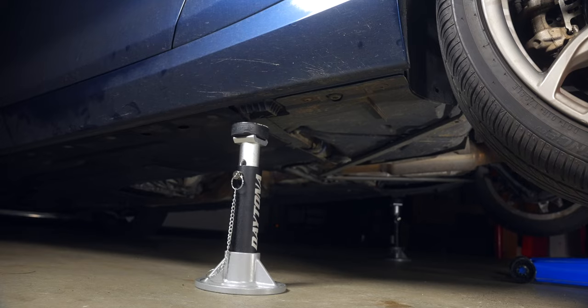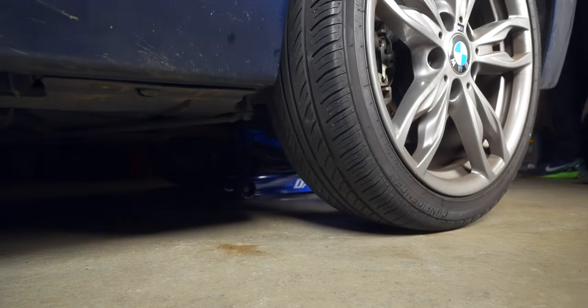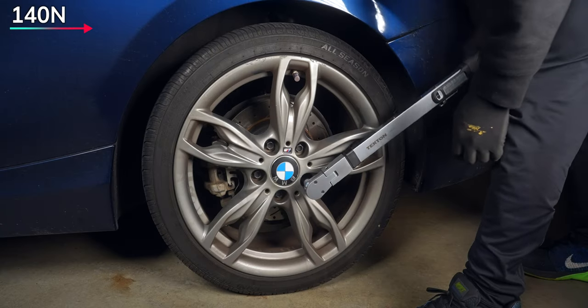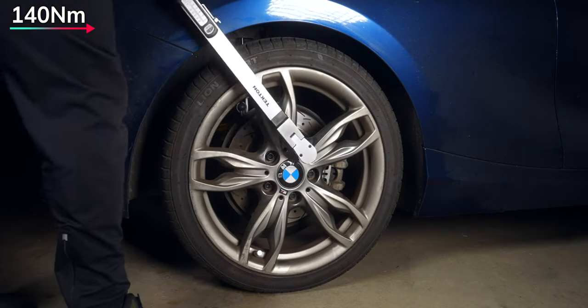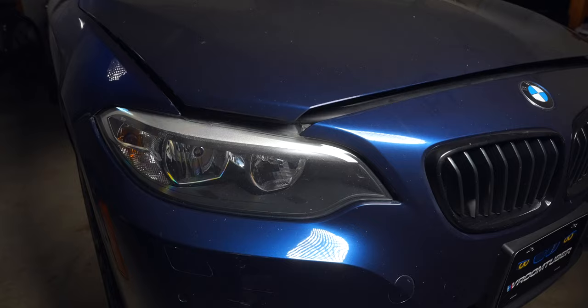Hopefully the second side that you do goes smoother than the first. And once both sides are in, go ahead and lower the car and torque the wheels to 140 Nm in the star pattern. Now it's time for the fronts, and as promised, we'll be doing this without a spring compressor.